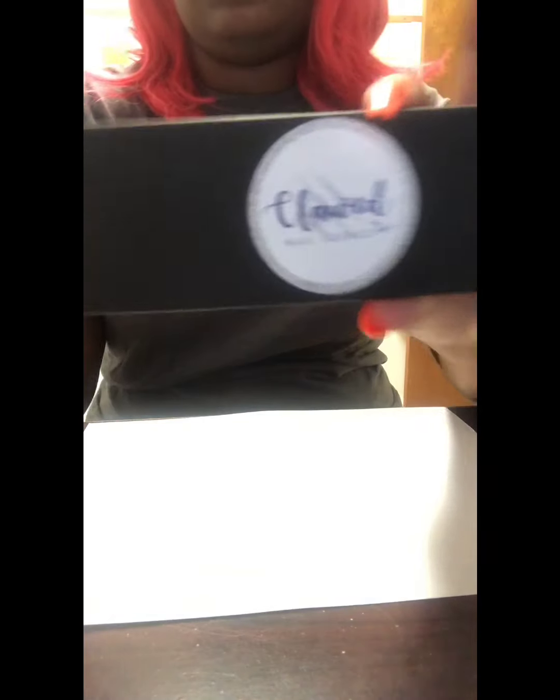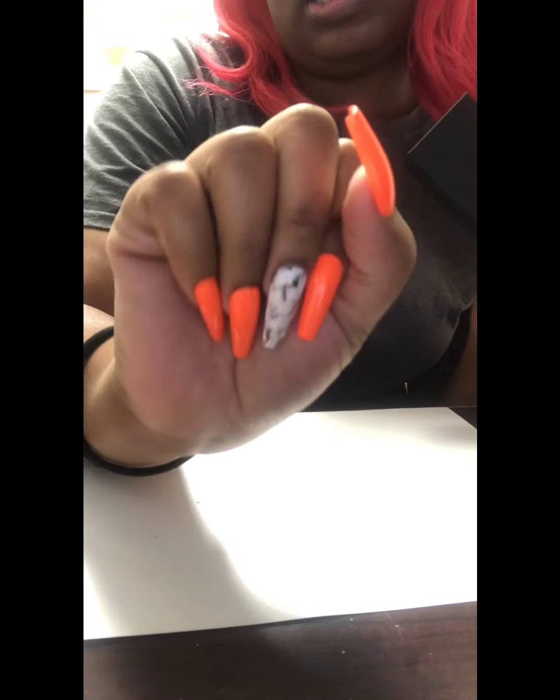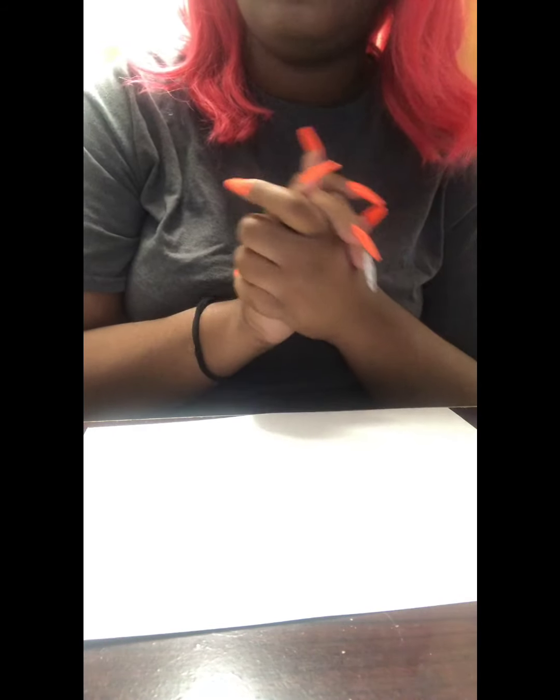As you guys can see, this is where I got my nails from — it's called Clawed by Ashley B. If you guys are interested in getting a pair, like I said, they are good quality. As you guys can see, she slayed these nails. She does very good nails, so I will link her down below in the description box if you guys are interested in ordering some nails from her.